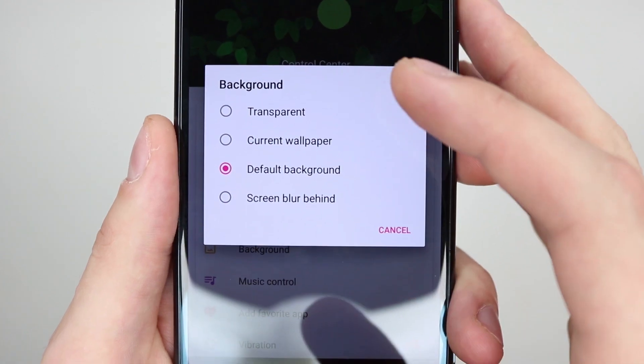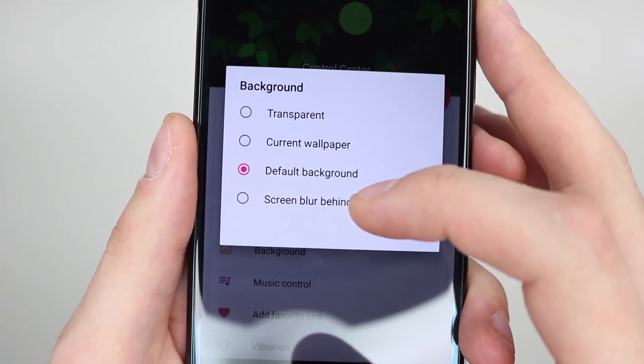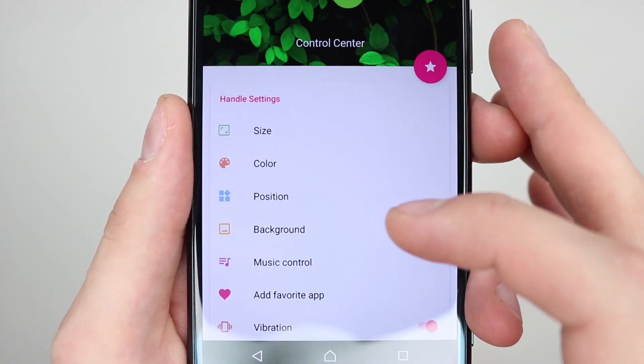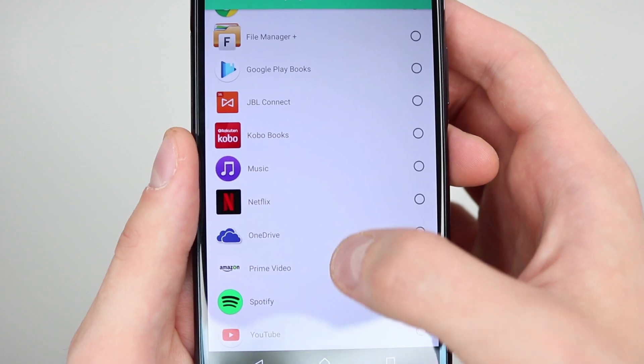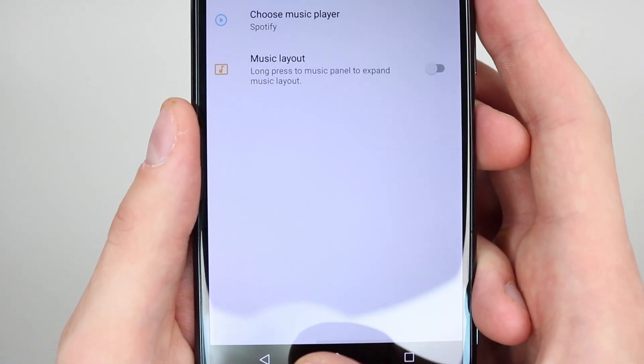For background, you have transparent, current wallpaper, screen blur behind, and default background. I'm going to leave it as the default background which is the one for iOS 11. Now if you go into music control you can actually select your music player. For me I like to use Spotify for my music — select that and go back.